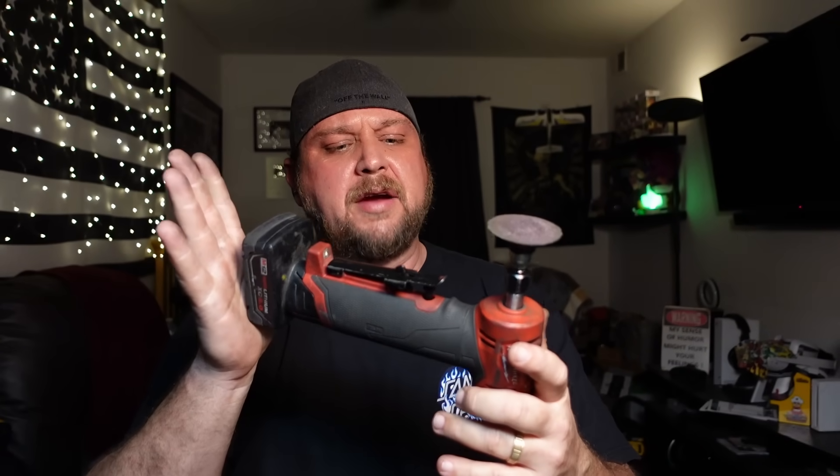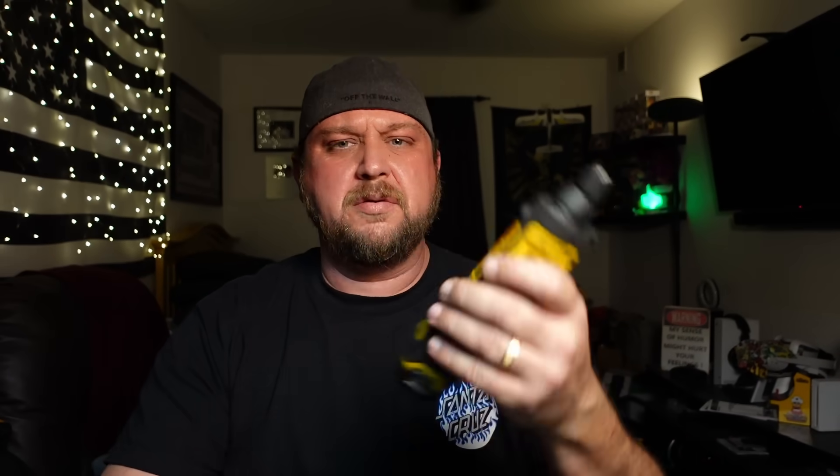Milwaukee Fuel right-angle die grinder - another winner, can't see how you'd go wrong if you're in the market for one. And the little DeWalt 8-volt screwdriver - absolutely love it. That's it for the tools from 2023 that I've used enough to give you an honest opinion on. I'll link all the original videos in the description for more in-depth testing coverage. Thanks for watching - questions, comments, concerns, drop them in the comments section and I'll do my best to get back to you.